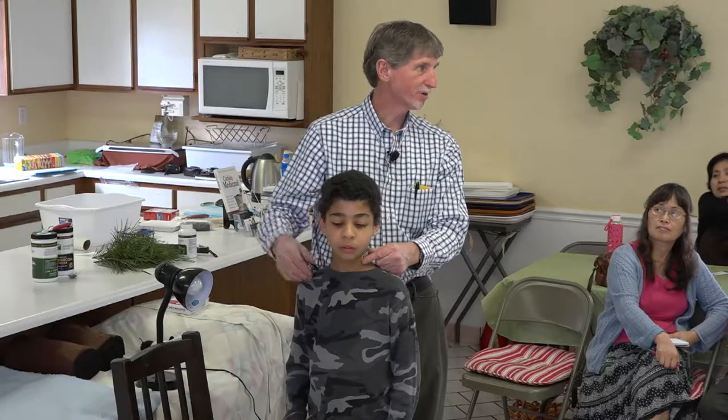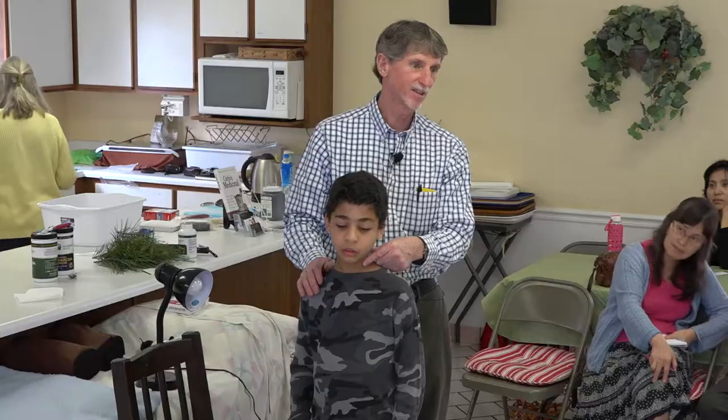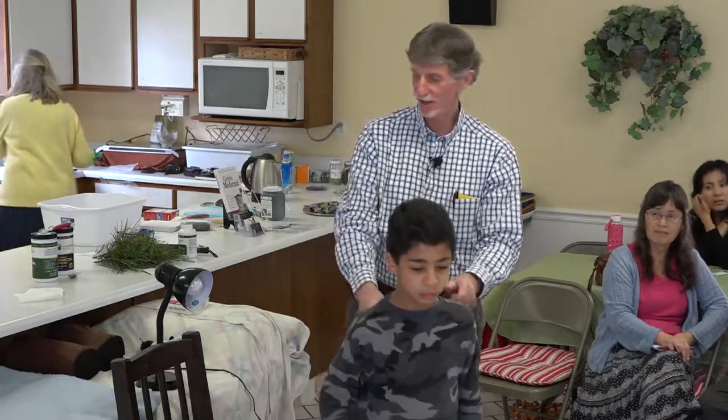Oftentimes somebody will get bit on the ear, or out on a picnic somebody gets stung on a hand. How much easier it would be just to do this than endure the crying — they'll usually stop crying almost within minutes if it works that fast. Thank you, Daniel. Why don't you sit down again?